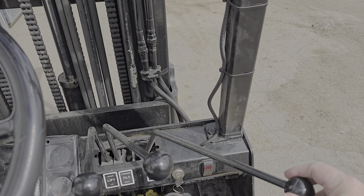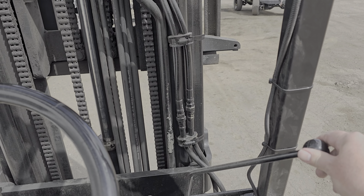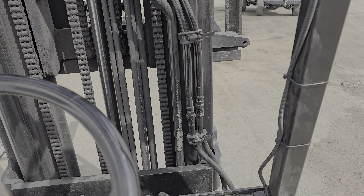This is Cash with Western. Today we have an oldie, probably 90s, somewhere in there. Heister 5,000 pound cushion forklift.